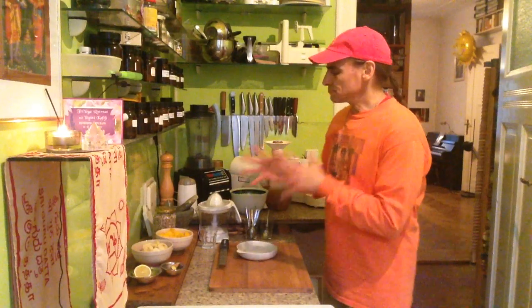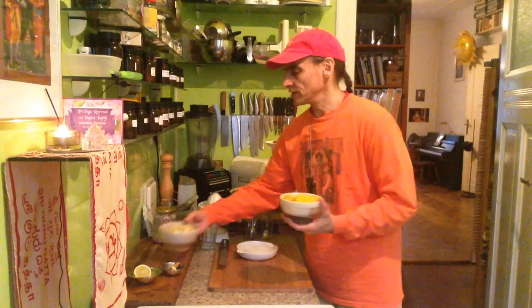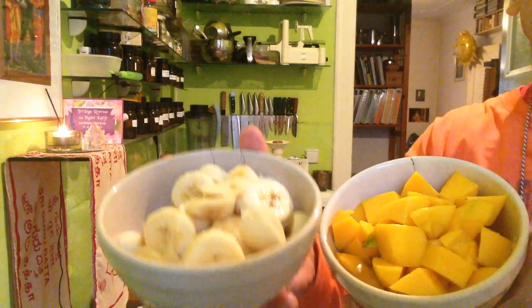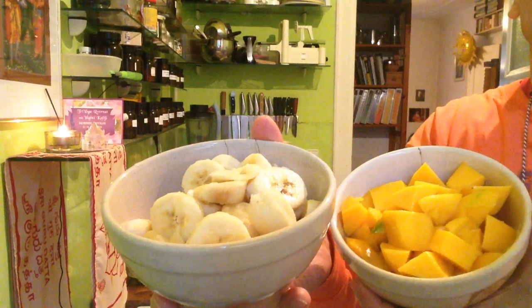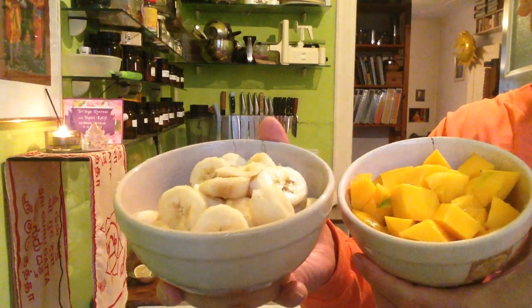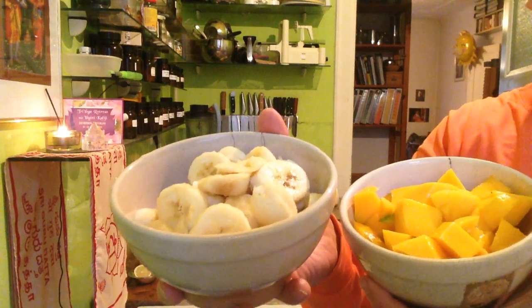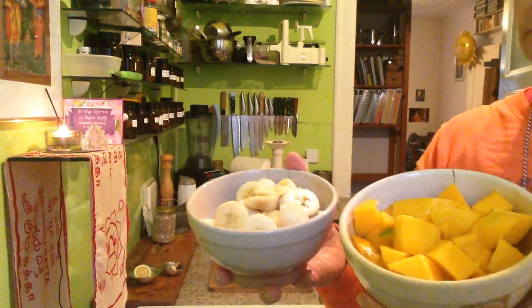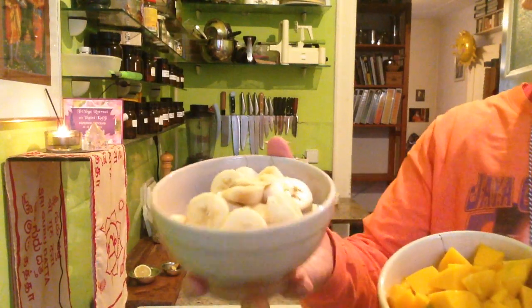This is my base, and I'll combine it today with bananas and mangoes — both are among my favorite fruits, and both are very well known in India and all over Asia. Bananas are so healthy; the Ayurveda science, the ancient art of healing, says there is nothing healthier to eat than bananas. There's so much fiber, a lot of sugar, almost no fat, and the fiber makes it very healthy for gut flora and bacteria.